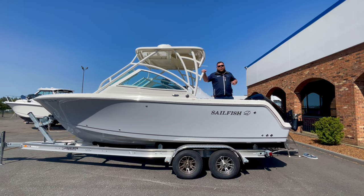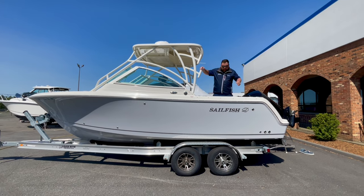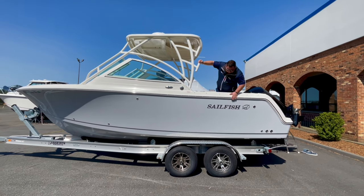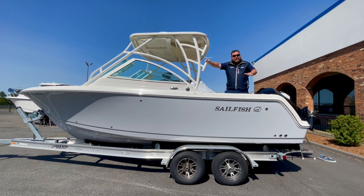This is the 2021 Sailfish 245 Dual Console. Beautiful hull color out here. It comes with the trailer — a nice aluminum I-beam trailer, dual axle, with brakes and everything on there.